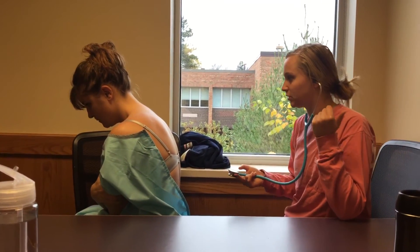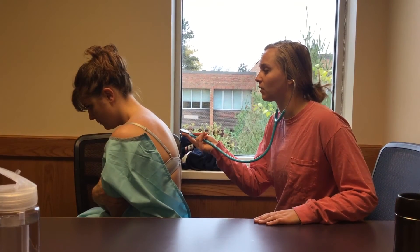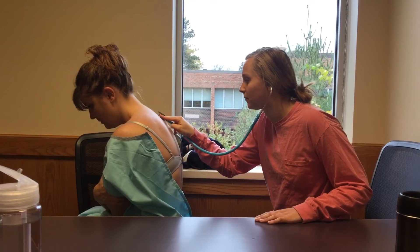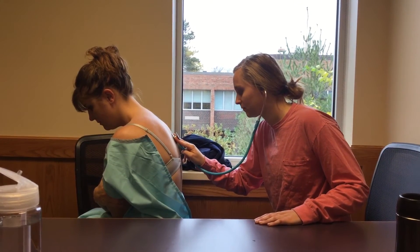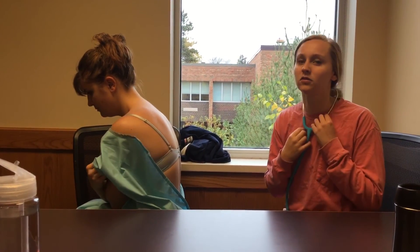The last test we're going to do is the whispered pectoriloquy test. I'm going to have you whisper 99. You shouldn't hear anything too clearly — if you do hear it clearly, that could indicate a mass in the lung or something of that sort. I was also looking for any signs of disease, which I didn't really see. One side was a little different from the other, and she told me she had exercise-induced asthma before we did the video, which explains the discrepancy between the two lungs.